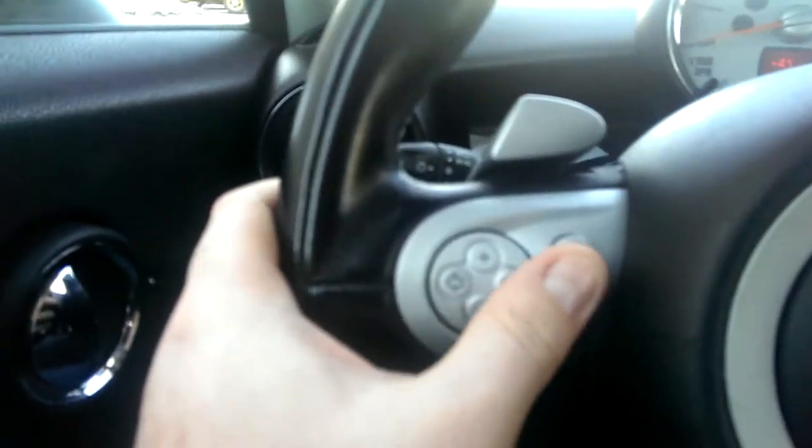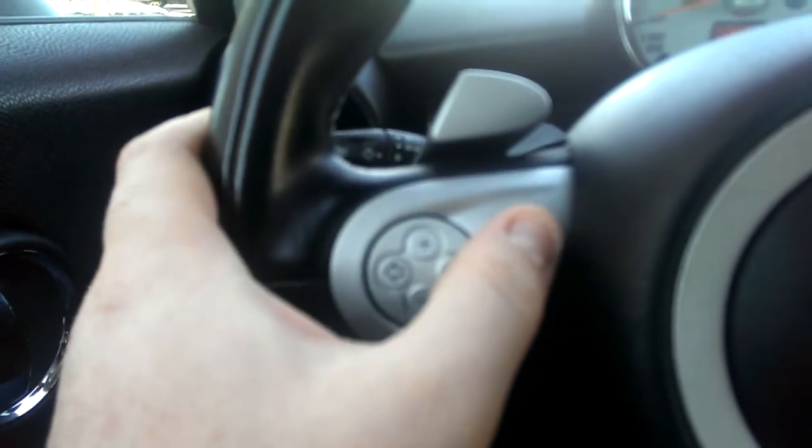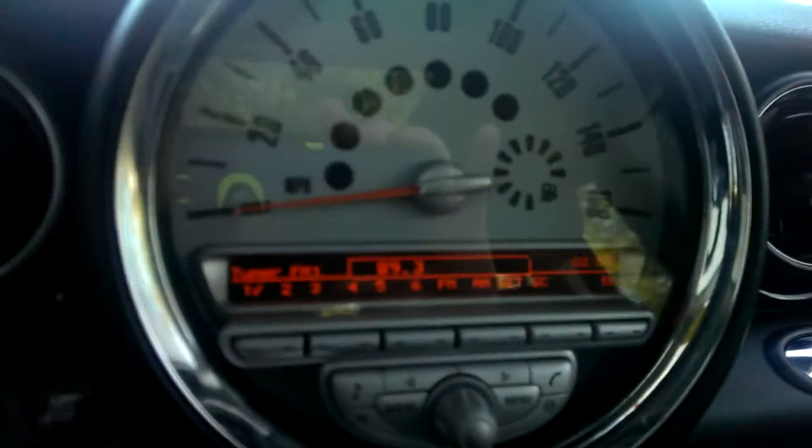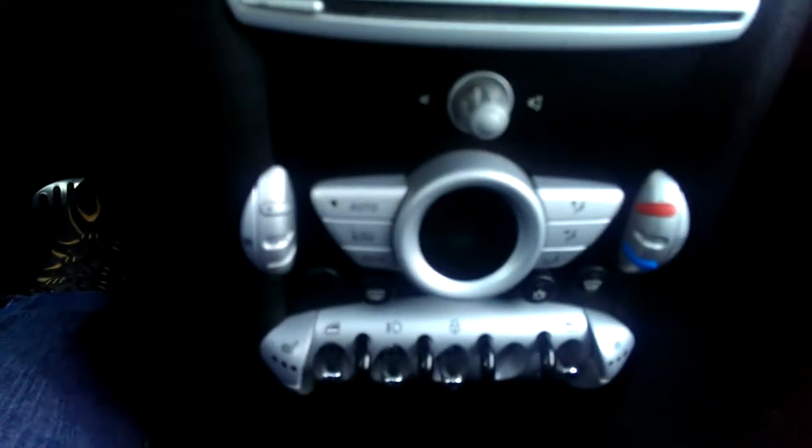You have your Bluetooth voice command right there, your cruise control, your RPMs, and there's your speedometer, your radio controls. Controls for everything else — heated leather seats. Let's get it started, I'll show you.